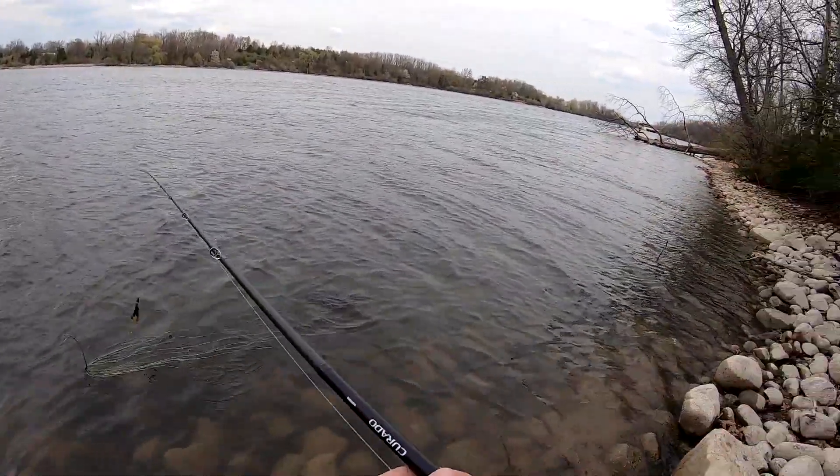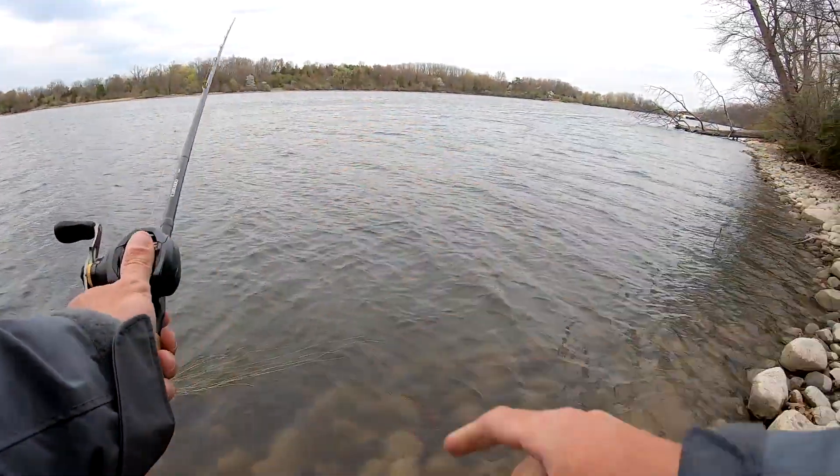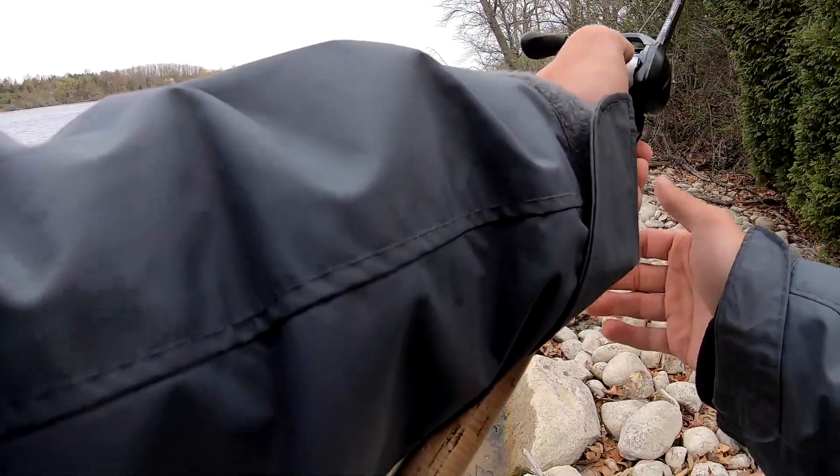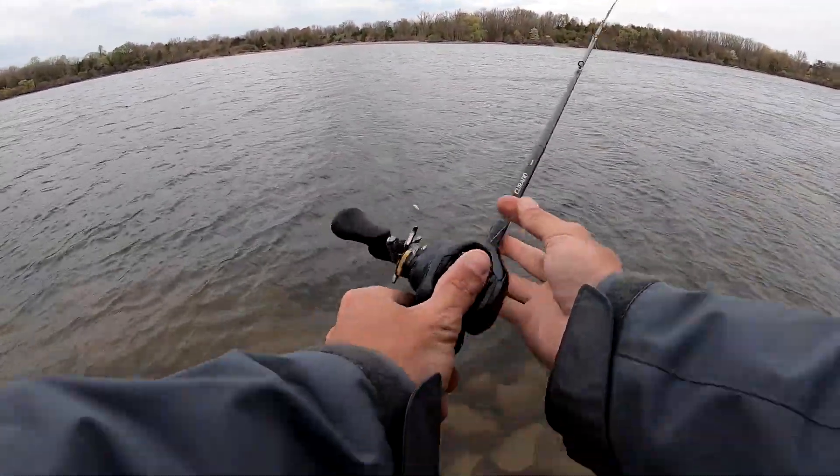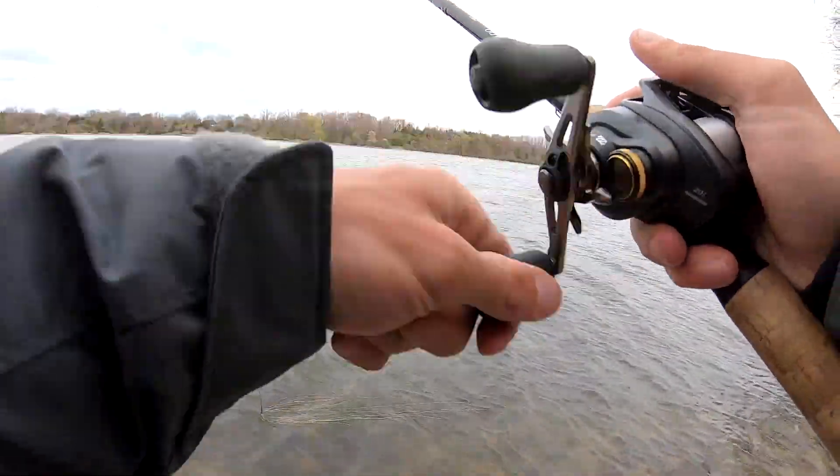Make a cast straight out and then work my way down. I kind of got to do that weird cast because I've got a tree behind me. Don't backlash — come on, come on. That's how quick you can fix it.